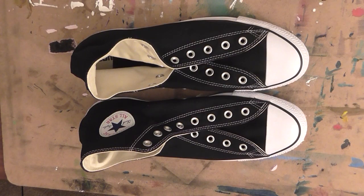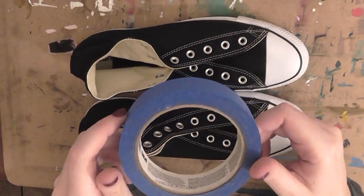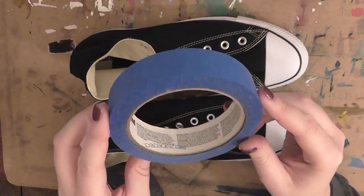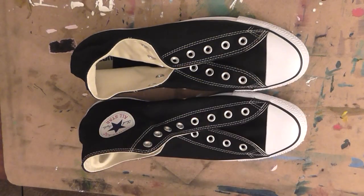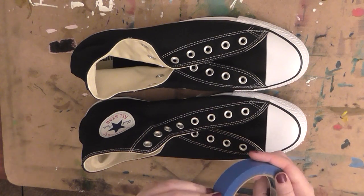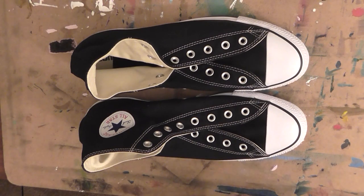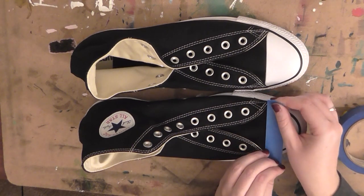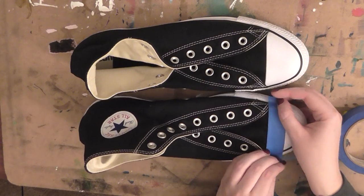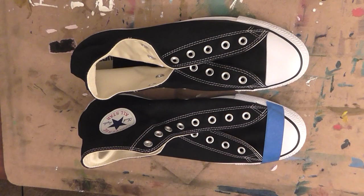Now that the laces are out, we need to protect the toe caps and the white soles of the shoes. For that I always prefer to use blue scotch painters tape — I'll list all the materials in the description box. I prefer blue painters tape because it sticks really well, gives you a nice clean edge if you paint over it, doesn't leave any residue, and is easy to remove. It does a really great job protecting the white soles, because nothing is worse than getting paint on them — it's so hard to get off once it dries.